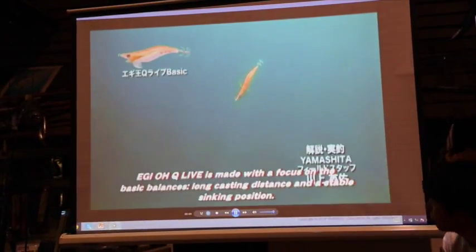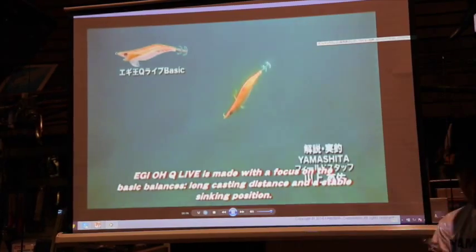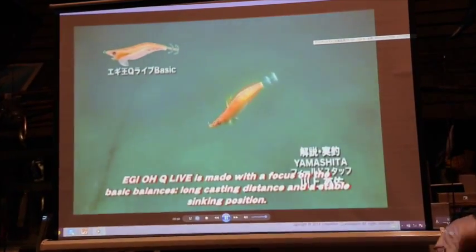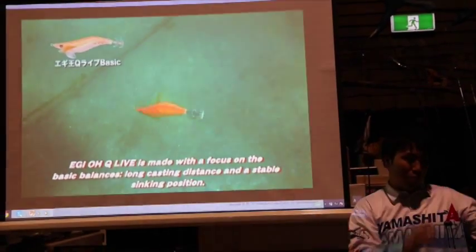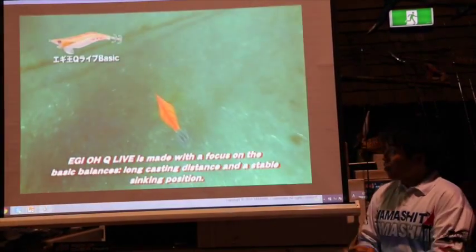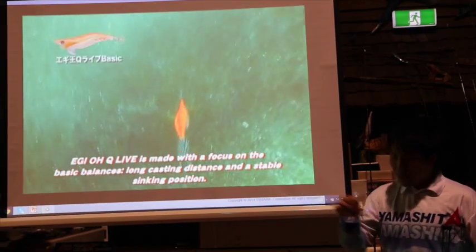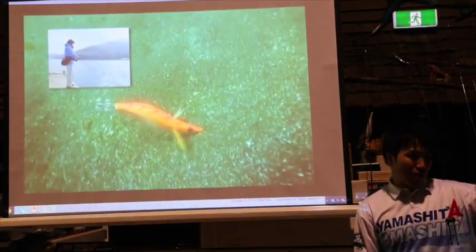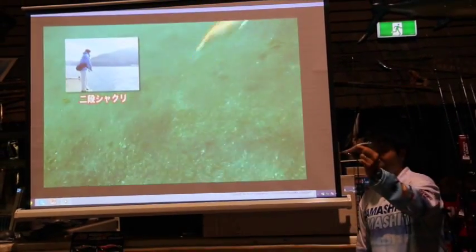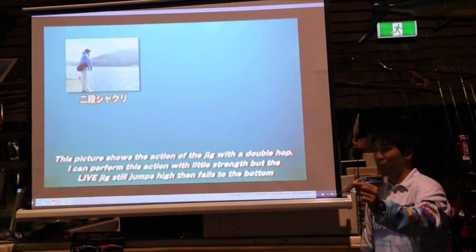This is underwater footage. Most Japanese quality jigs keep a 45-degree angle when falling — this is the most important point. Because squid grab your jig only when it's falling, so falling time is bite time. This balance is best for squid.